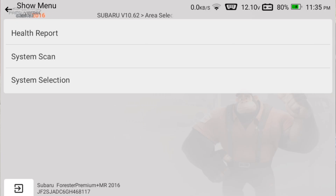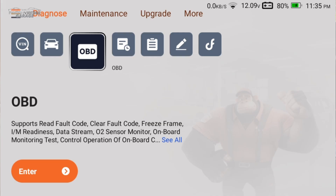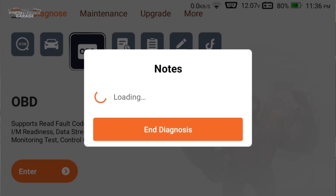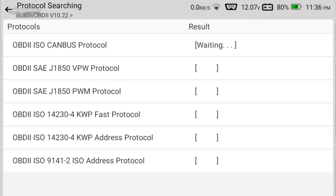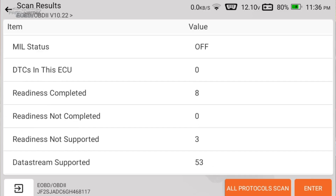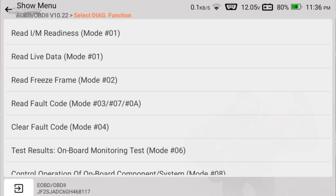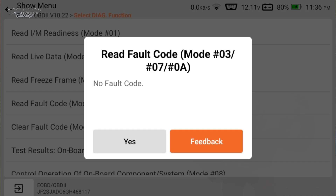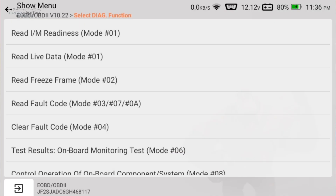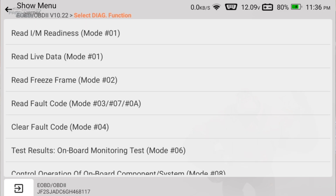Let's exit back to the main screen and go to OBD mode — this is your express checkout, so to speak. It takes you right into code reading. If your check engine light pops on, you can find out why here. It goes through the different global OBD protocols. Full disclosure: the check engine light is not actually on in this Subaru — the codes we've seen are from different internal systems. The OBD mode gives you a universal top-to-bottom live data reading.